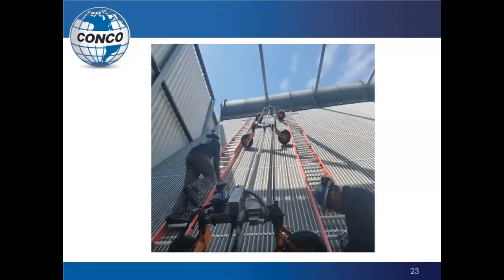The only time anyone needs to go on the unit is during setup. As they set the unit up, they take the required safety measures and bring up the ladder to get it set. Once in place, all personnel come down to street level and the unit runs independently.